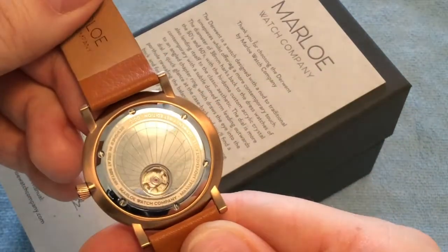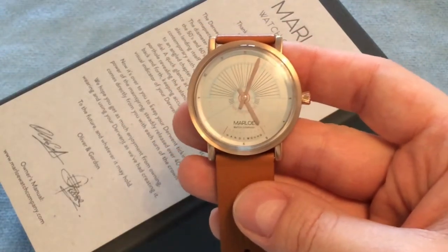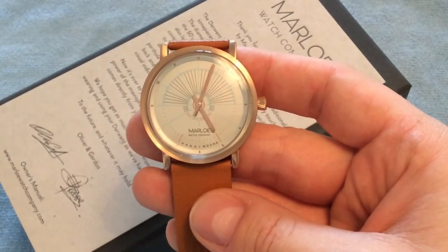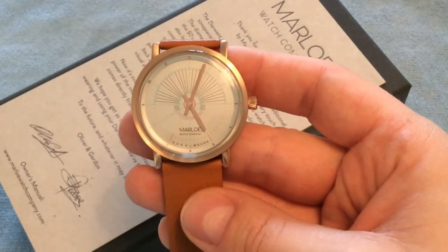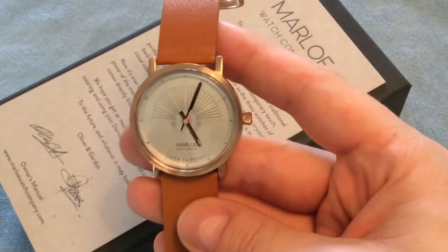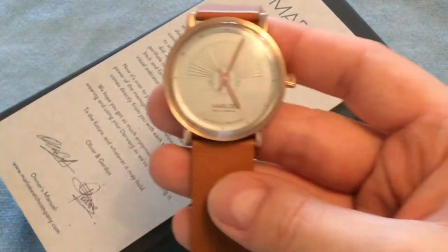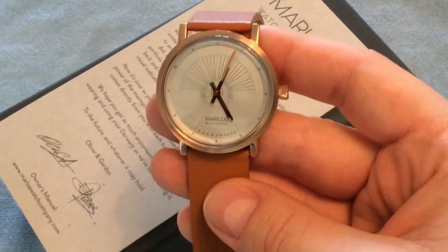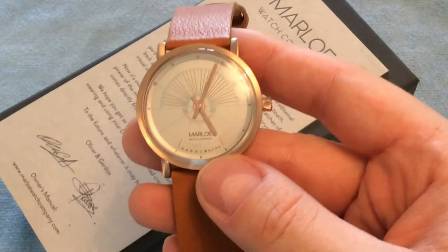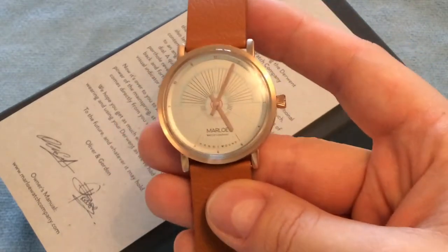This retails on the Marlowe Watch Company website for 329 British pounds — about 280 US dollars or 300 euros. It's by no means cheap, but you get something very special. The two guys behind the company, Oliver and Gordon, put a lot of thought and design into these watches. Given the wearing comfort, the story, and the refined design features, I really think this is a very reasonable price.